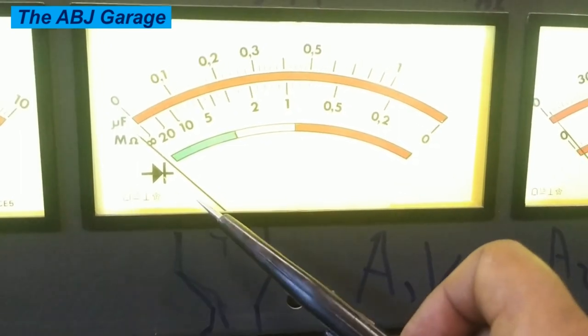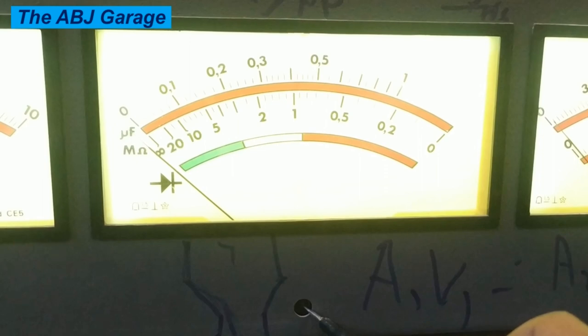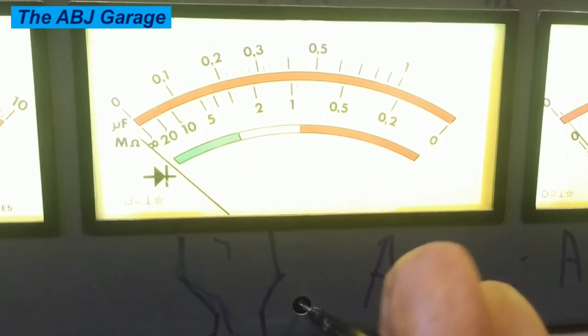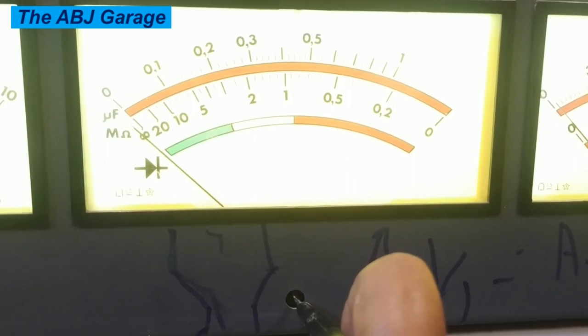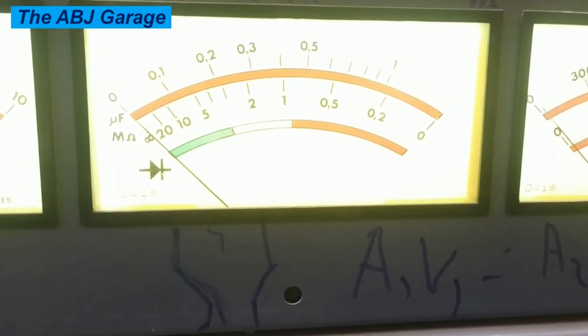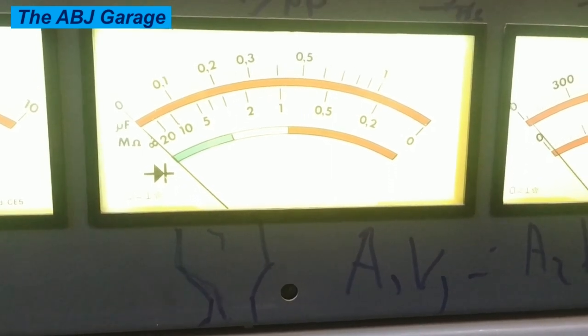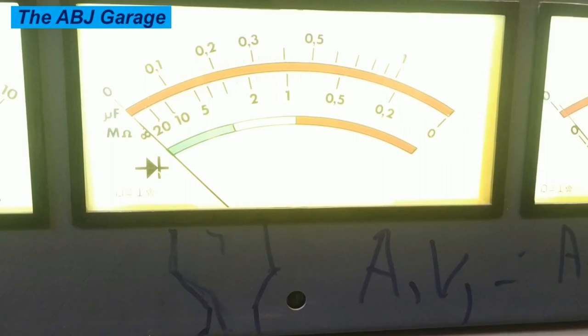As you can see, when it is turned off the value is a little off from the infinity value. We are going to calibrate it using this knob. By turning it clockwise, you can calibrate it to the exact value. Now this gauge is calibrated. Let's do the connection of the capacitor to the test bench and see the result.